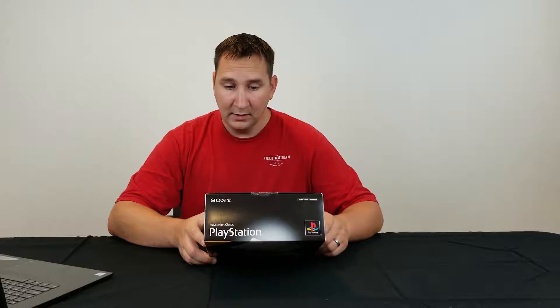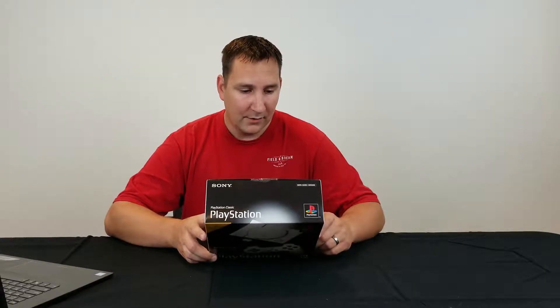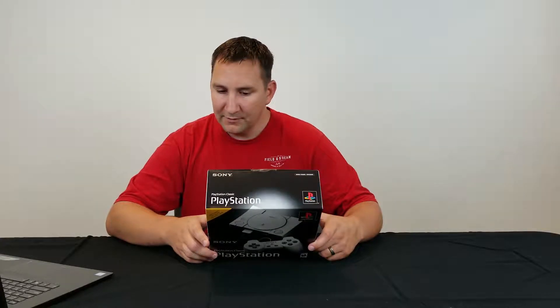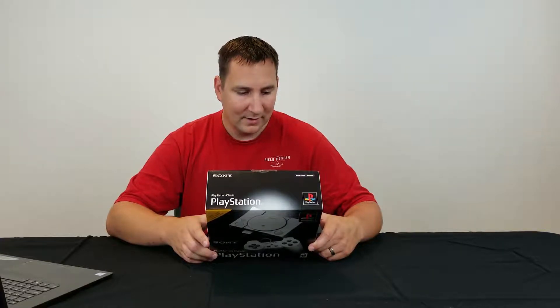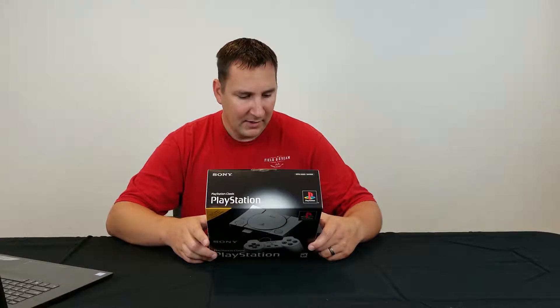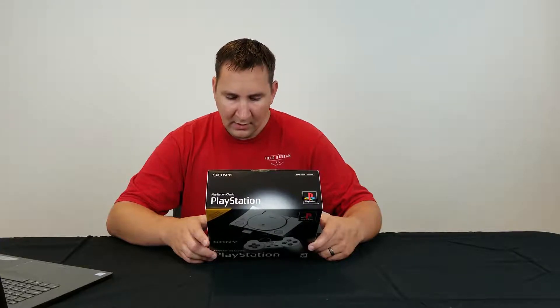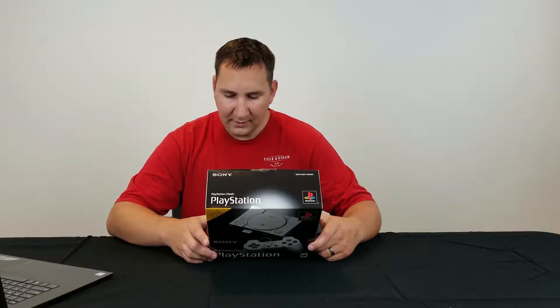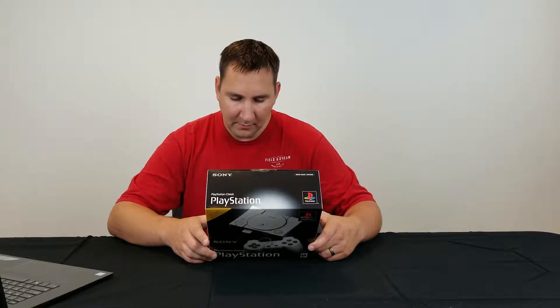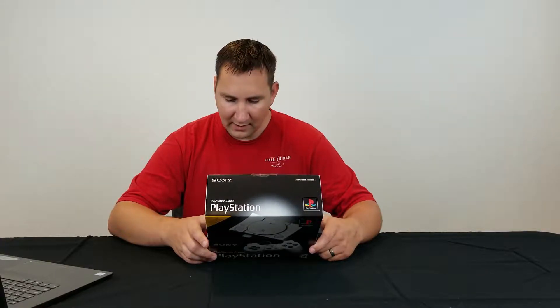The games that are included and preloaded on the console are: Battle Arena, Cool Boarders 2, Destruction Derby, Final Fantasy 7, Grand Theft Auto, Intelligent Cube, Jumpin' Flash, Metal Gear Solid, Mr. Driller, Oddworld: Abe's Odyssey, Rayman, Resident Evil Director's Cut, Revelations, Persona, R4 Ridge Racer Type 4, Super Puzzle Fighter 2 Turbo, Siphon Filter, Tekken 3, Tom Clancy's Rainbow Six, Twisted Metal, and Wild Arms.